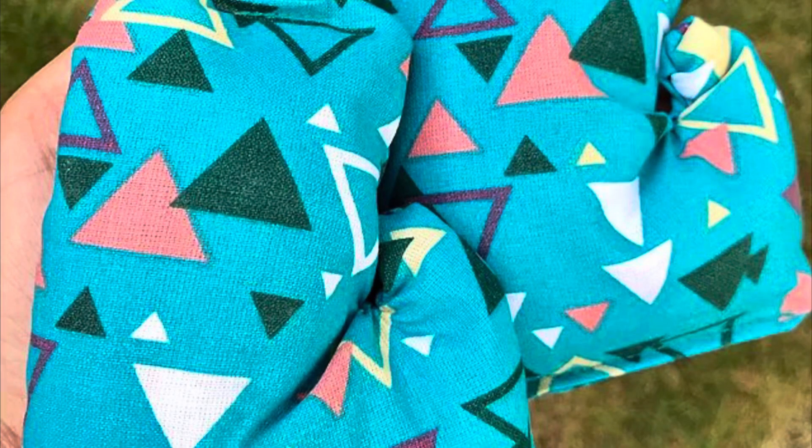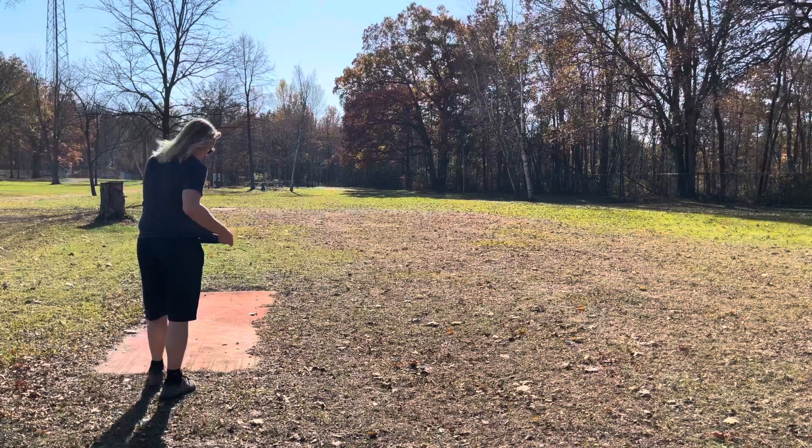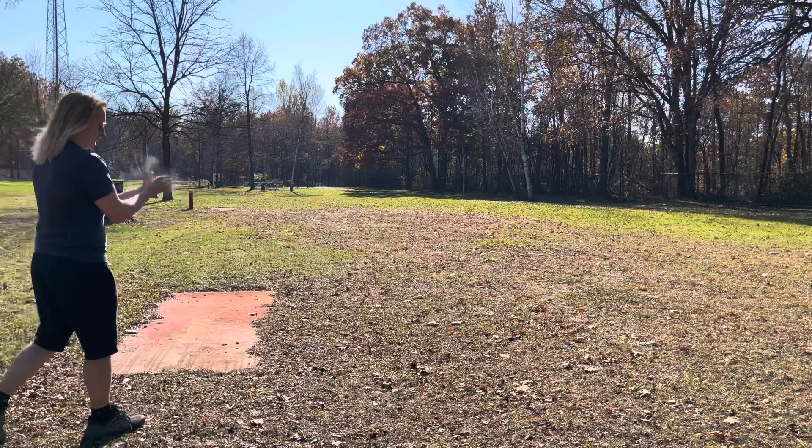One of the most important and underrated things that can help take strokes off your game is chalk bags. Nobody likes a wet disc, a slippery disc, or just not having good grip on the disc at all. It can be extremely frustrating and it can show big in your game. Having a chalk bag can help you out tremendously.